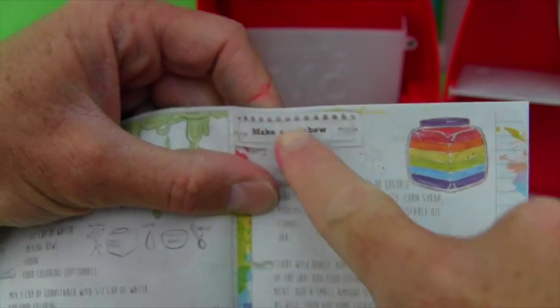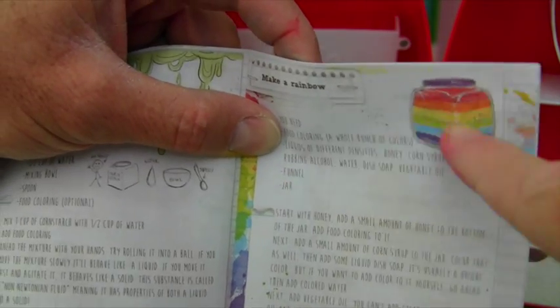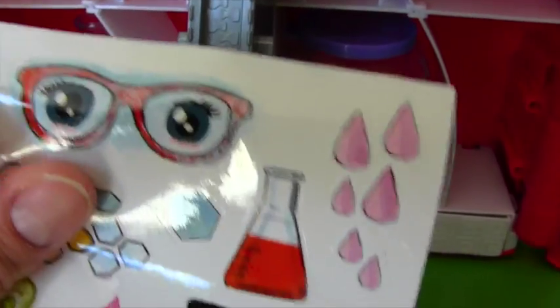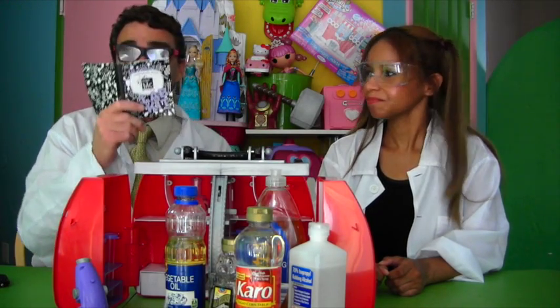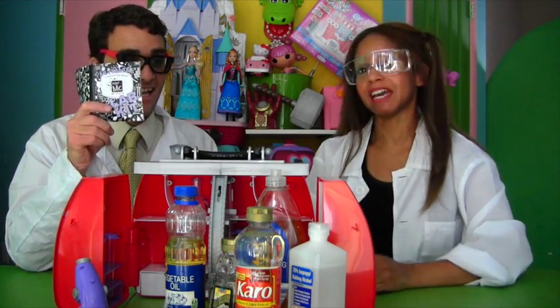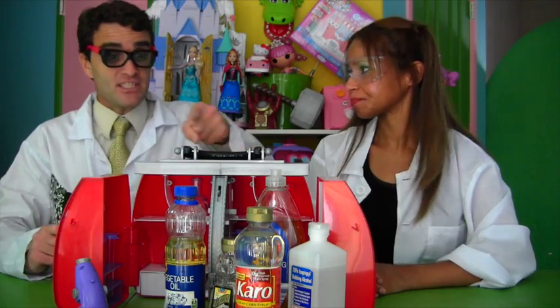And look, you get an instructions and experiment book, and the book is all full of super experiments. Look — make a rainbow! We found make a rainbow. Professor Kawanna, look, it says make a rainbow. We can make a rainbow! And it even comes with stickers — all these cool stickers so you can put stickers on the outside of your box. I like these eyeglass ones because they're like scientist glasses, and I'm a scientist. And guys, I'm even wearing my new glasses that I got with the lab set. Professor Kawanna, this book tells you everything. It tells you how to make a rainbow in a jar. And as you can see, you need lots of ingredients to make a rainbow in a jar.